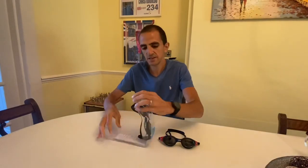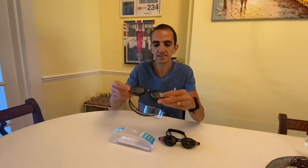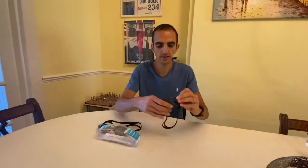When you open the packaging, it's actually quite easy to open. You can see how they come in — I'll just leave these over here and talk about the ones I've been using.